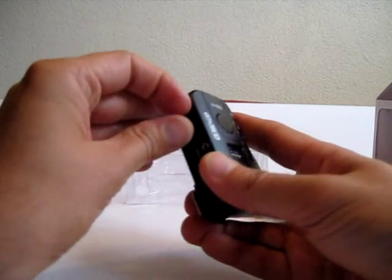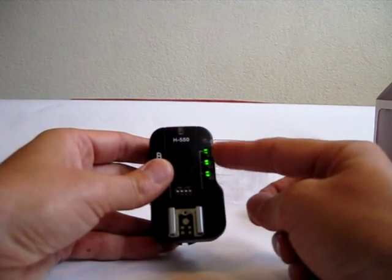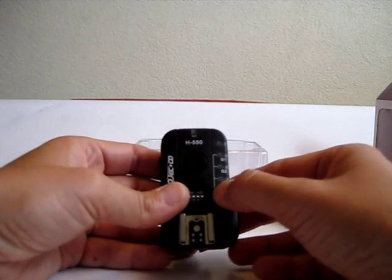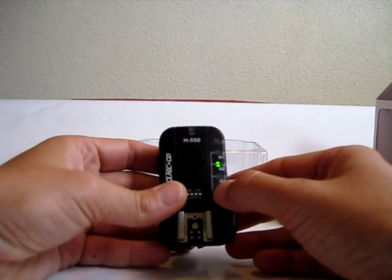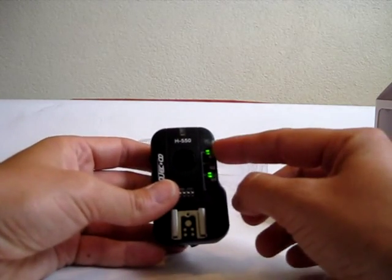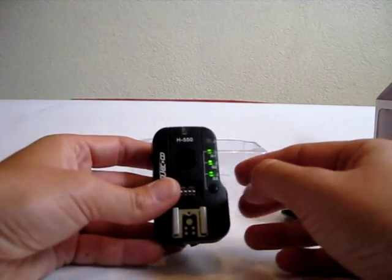When I turn on the trigger, all the LEDs of the groups are going to light up to let me know the trigger is turned on. I can now choose different groups: group 1, group 2, group 3, a combination of group 1 and group 2, group 1 and group 3, group 2 and group 3, or all together.